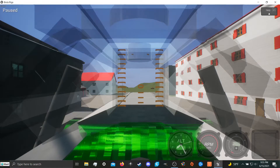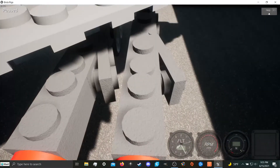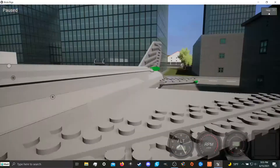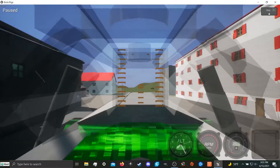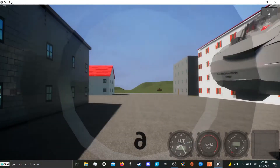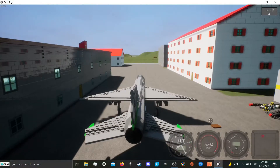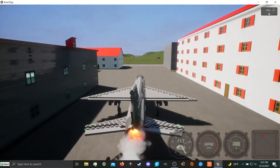If we pause the game here, you can see they are all controlling at once, but since the plane is big enough, it doesn't care that they're trying to steer. So basically these things have no effect, or almost no effect, on the aerodynamic qualities of this plane.